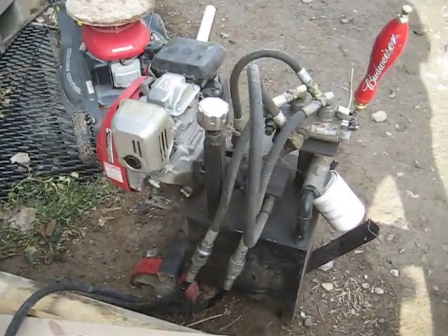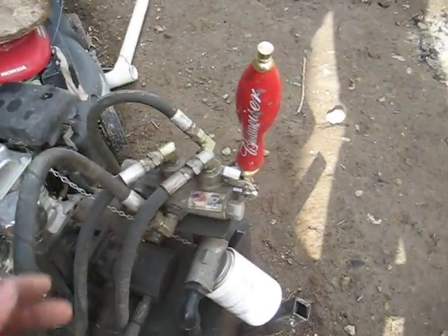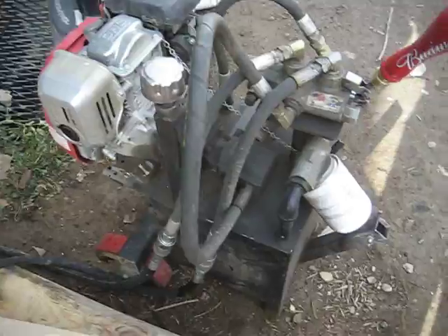Alright, this is the walkthrough on the can crusher. This is basically a hydraulic power unit. Anything you'd see here can be built with common log splitter parts.